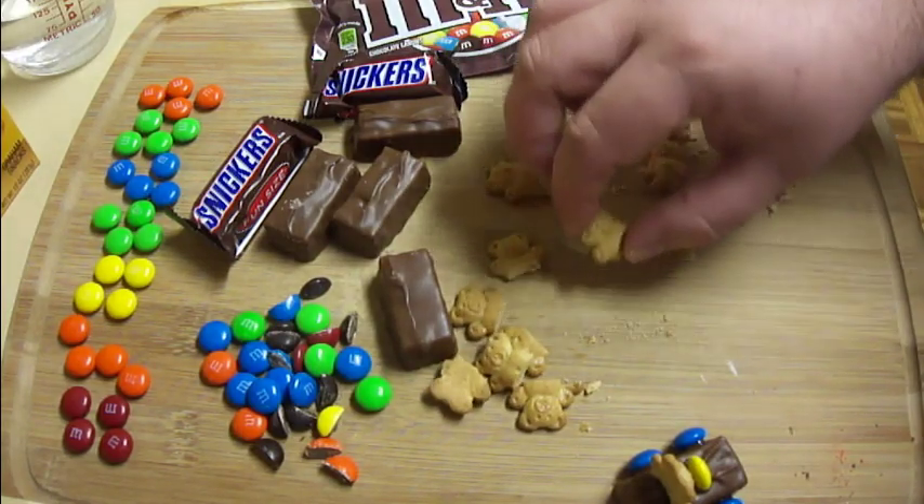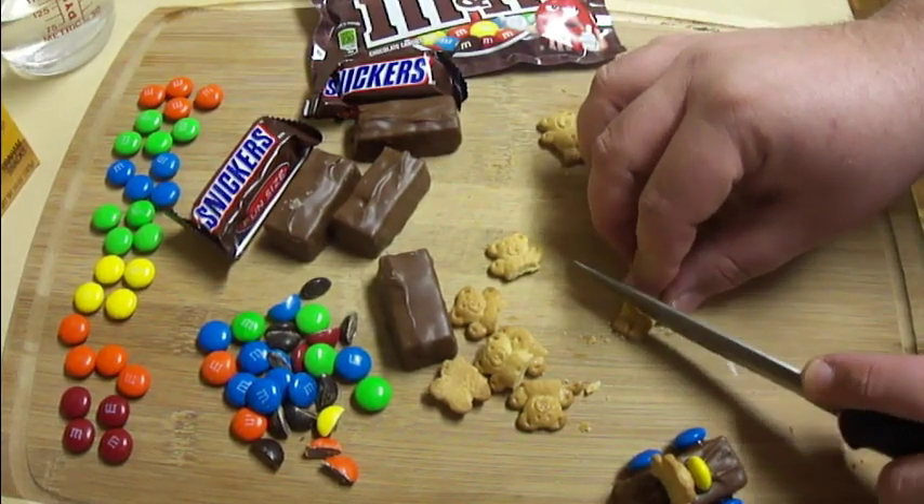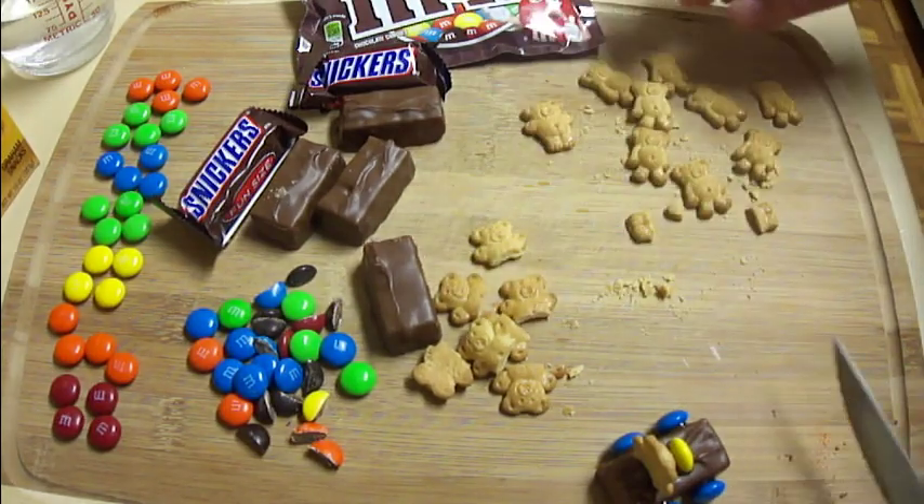This little guy's arm broke off, so we'll eat him. Get his legs cut off like that.